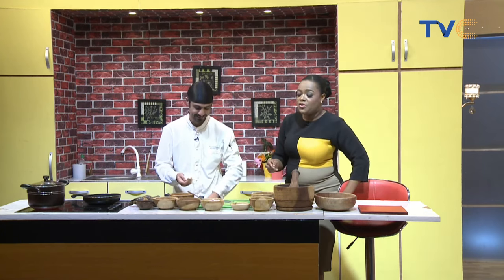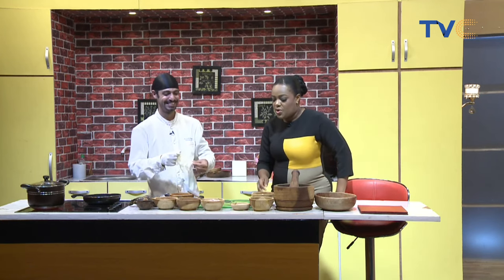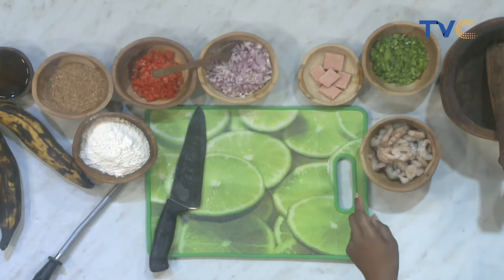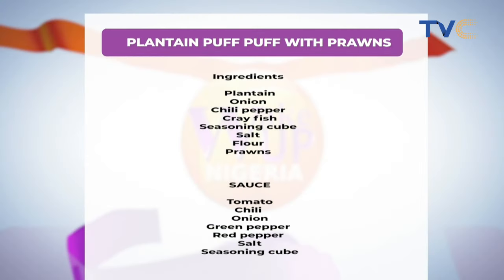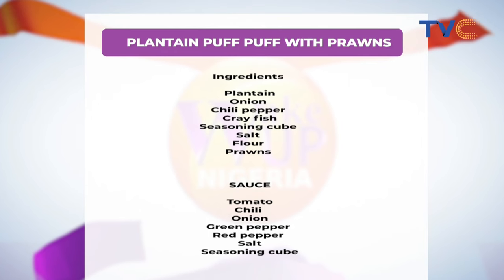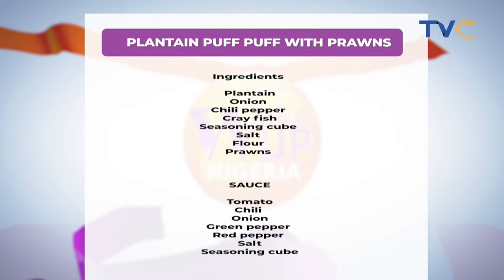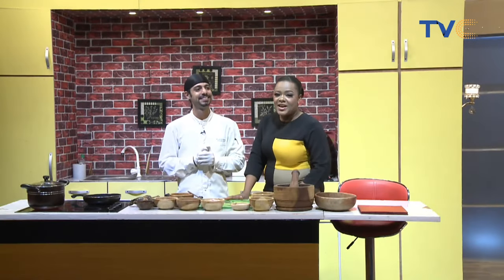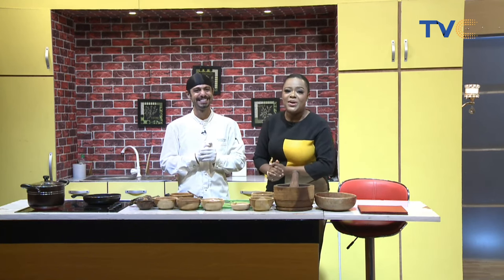We need the vegetable oil to be preheating so it's nice and hot by the time we mix all the ingredients together. Here's the ingredients list one more time: you probably have plantain, onion, chili pepper, crayfish, seasoning cubes, salt, flour, and prawns at home. The sauce will have tomato, chili, onion, green and red peppers, salt, and seasoning cubes. Plantain balls with prawns — fantastic!